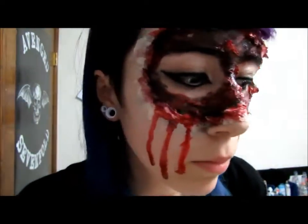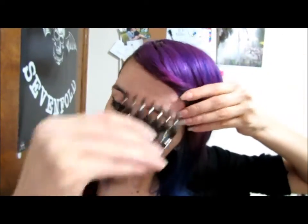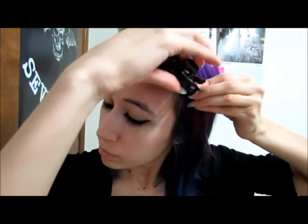Hey guys, for this tutorial I'm going to be showing you the makeup part of this Halloween look. First off, you're going to need to pull back all your hair so it does not get in your way.